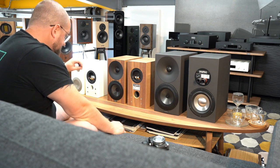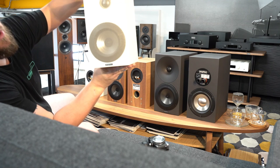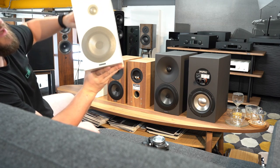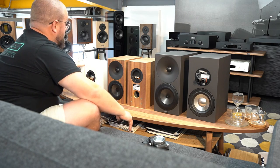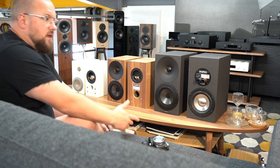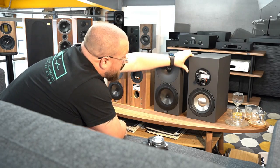We've gone for a custom grill on the zeros. You can customize the waveguide and the grill colors — it's a little thing but it's very important to me that in my own room and in your own room you get something that is aesthetically pleasing as well as sounding good. It has to work in the room.